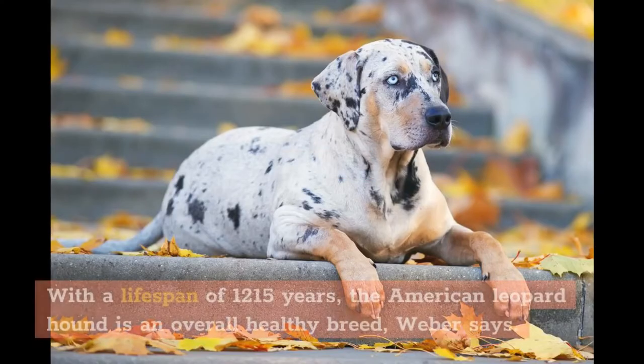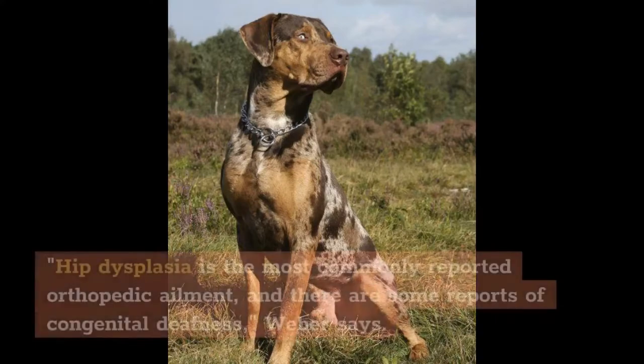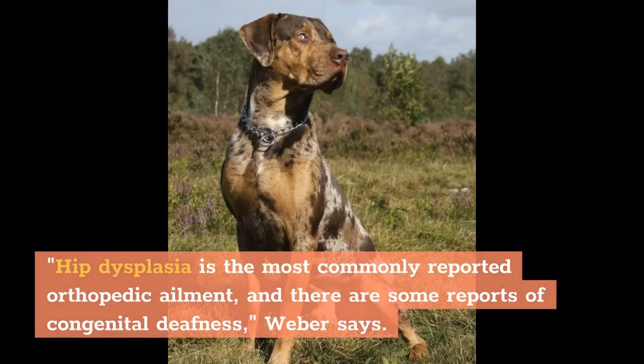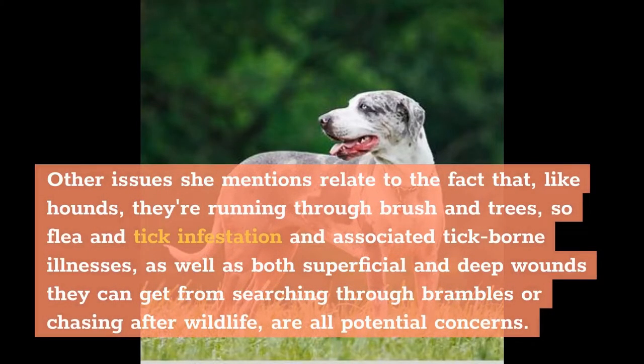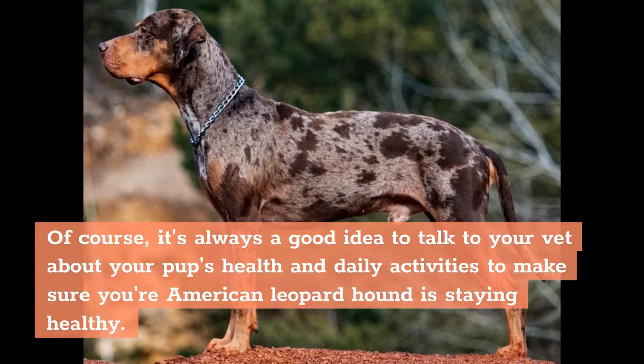Health. With a lifespan of 12 to 15 years, the American Leopard Hound is an overall healthy breed, Weber says. But, as with all dogs, there are certain conditions pup parents need to stay vigilant for. Hip dysplasia is the most commonly reported orthopedic ailment, and there are some reports of congenital deafness, Weber says. Other issues relate to the fact that, like hounds, they're running through brush and trees — so flea and tick infestation and associated tick-borne illnesses, as well as both superficial and deep wounds they can get from searching through brambles or chasing after wildlife, are all potential concerns. It's always a good idea to talk to your vet about your pup's health and daily activities to make sure your American Leopard Hound is staying healthy.